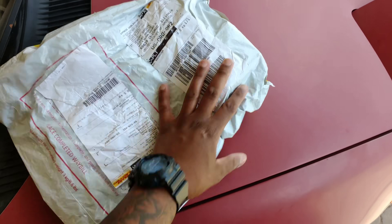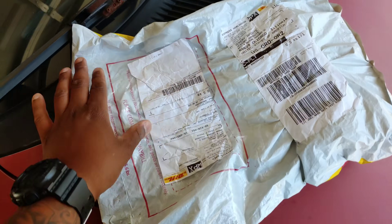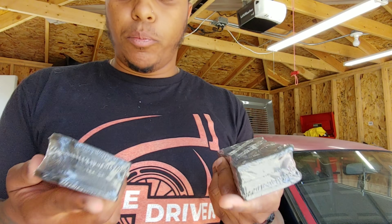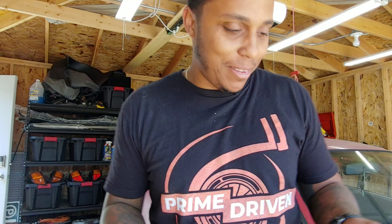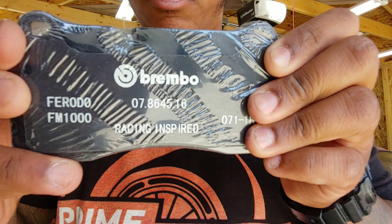Before we start wrenching, I actually got something in the mail - extra brake pads for the Brembo. I opened it up and they are my Brembo brake pads for my F50s. I wanted to get an extra set because they're stupidly expensive and I had the money. I know eventually I won't be able to buy them later because they're so damn expensive. But yeah, Brembo - let's get to wrenching.